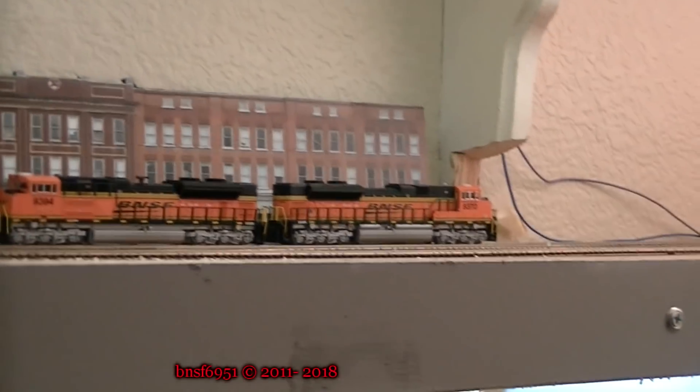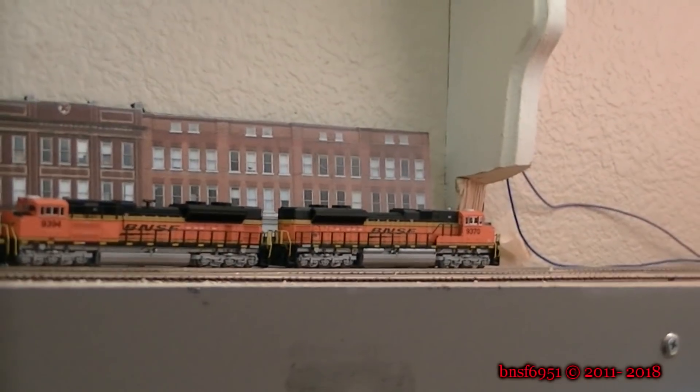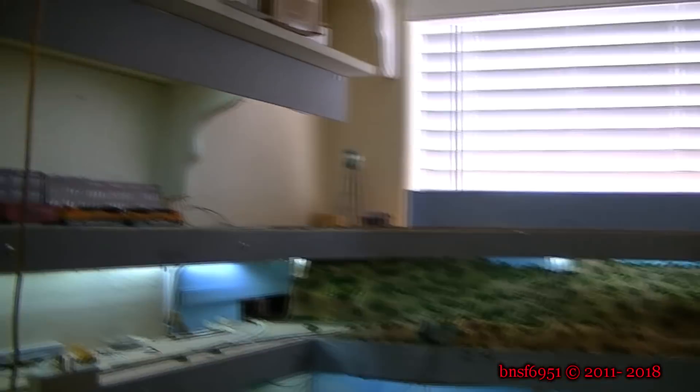Alright guys, I mentioned in my other video that there might be a third run session here. Well, today I'm here with Tom Pilling, and he is going to take my two SD70s around the entire layout all the way down to Phoenix from Ashford. So Tom, you got the throttle in your hand, so let it rip.